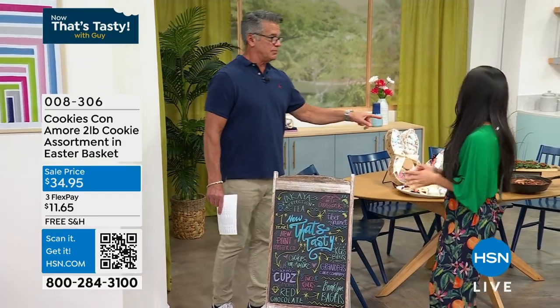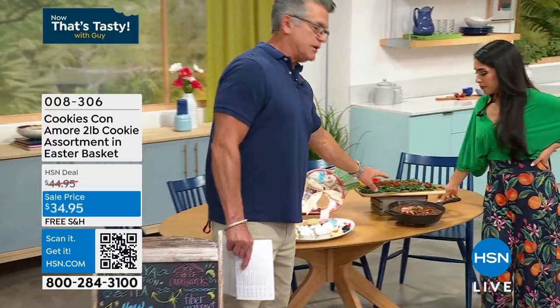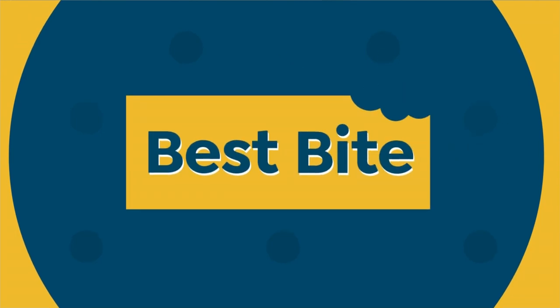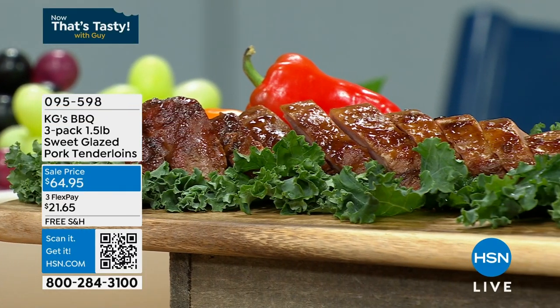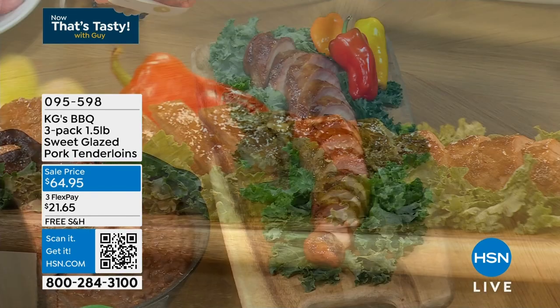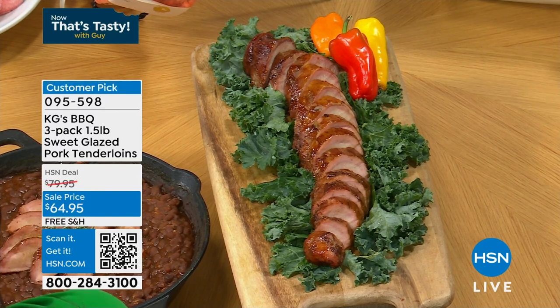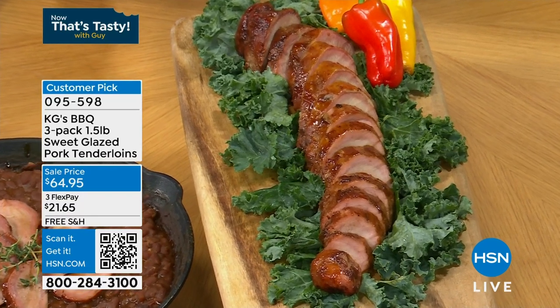Have you had the KG Barbecue? My husband loves a tenderloin. What you're getting here is KG's Best Barbecue. My good buddy who runs this company, Brian Teeters, has won a lot of awards. He's going to be joining us. You don't get one or two — you get three, one and a half pound tenderloins of sweet glazed pork. The pork tenderloin is basically the filet mignon of the pig — buttery soft, the back strap.